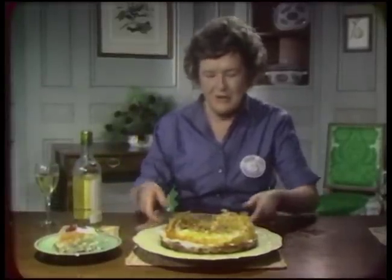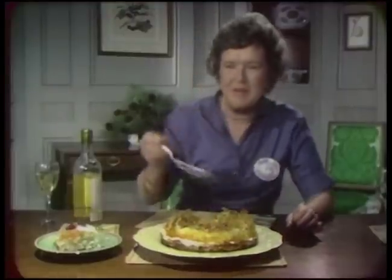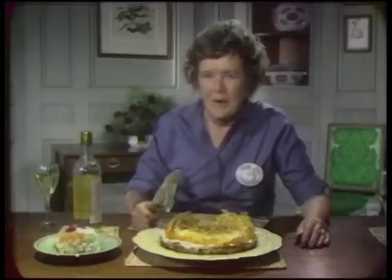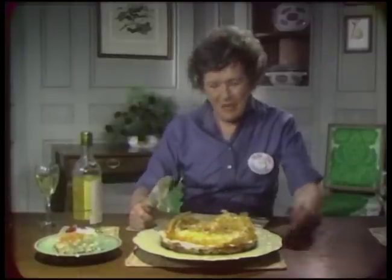Chef Dublieu calls his cake the Gâteau des Trois-Mages, and when he serves it for Christmas he puts the three wise men on top. But I call this cake the Gâteau Dublieu, and I love to serve it for Christmas, Valentine's Day, birthdays, or on the 4th of July. That's all for today on The French Chef. This is Julia Child — bon appétit.